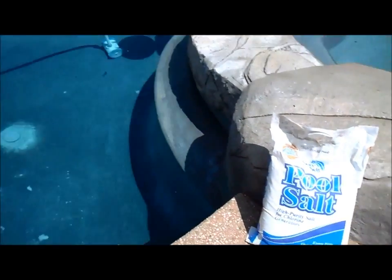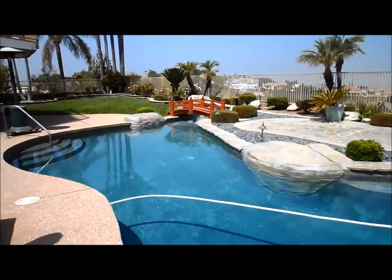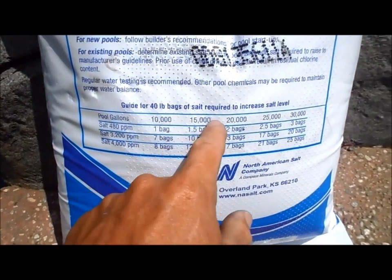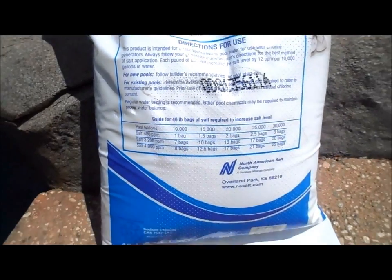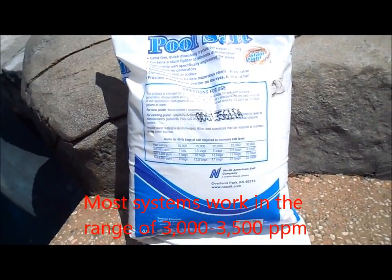This is a 40 pound bag of pool salt. I'm going to show you how I'm going to add it to this salt water pool. This bag has a guideline already printed on it for adding salt to your size pool and how much salt you need to raise it. Depending on your salt system will depend on how much salt you need to add.